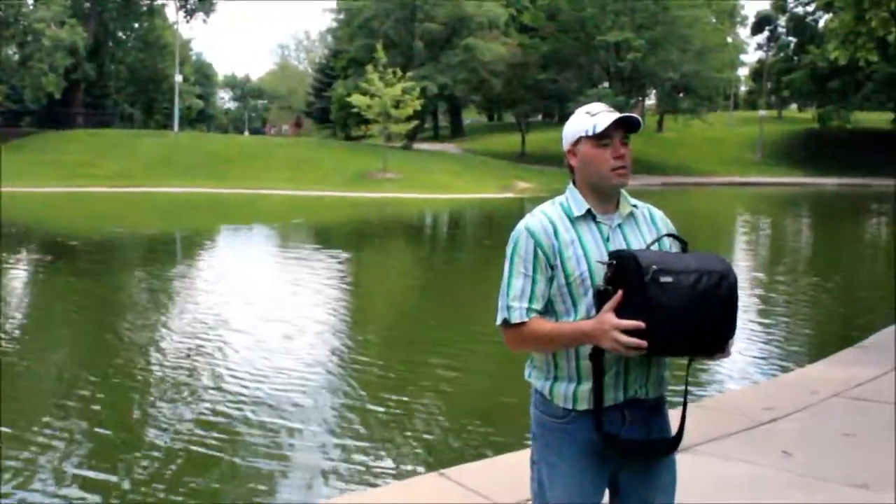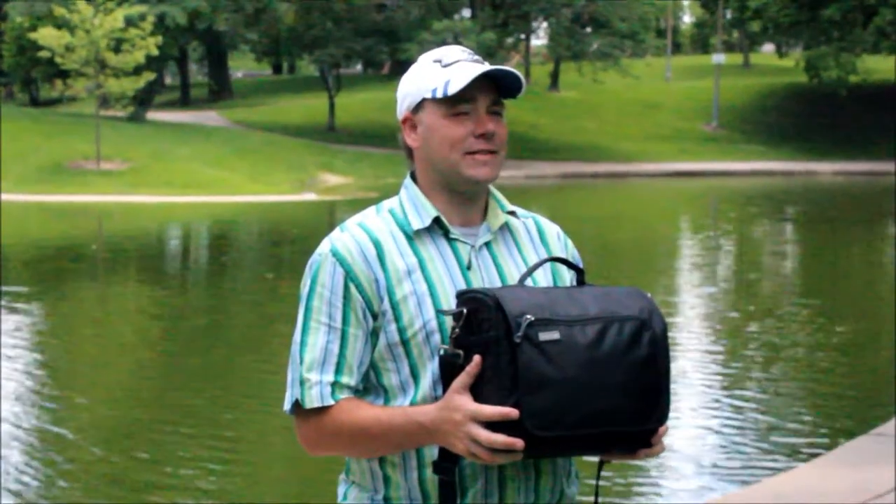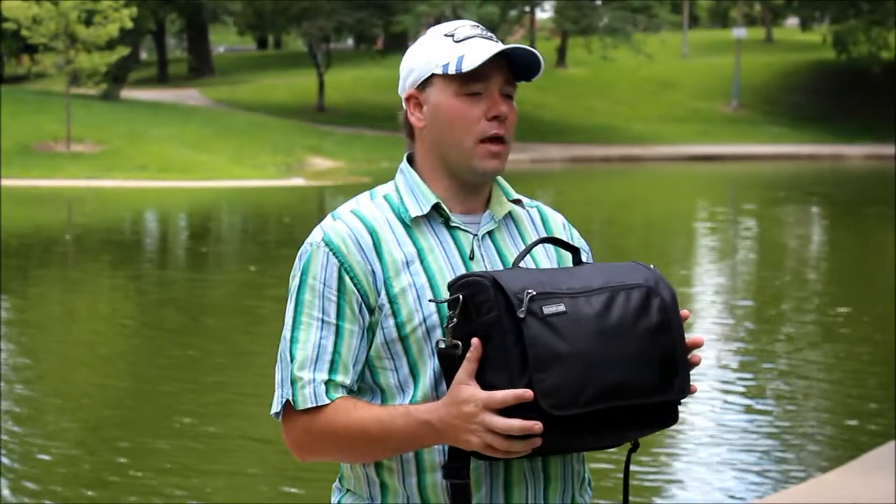Hello, my name is Ralph Johnston, and this is Ralph Johnston Photography. Today we are in beautiful Benton Park in St. Louis, Missouri, and we are talking about the Think Tank Suburban Disguise 30.